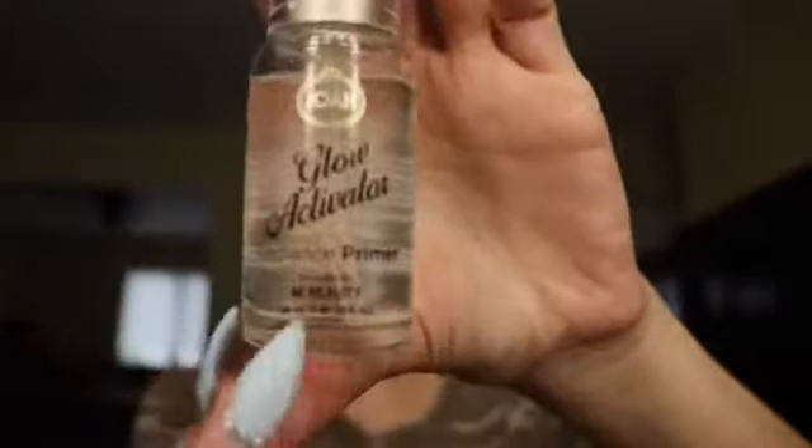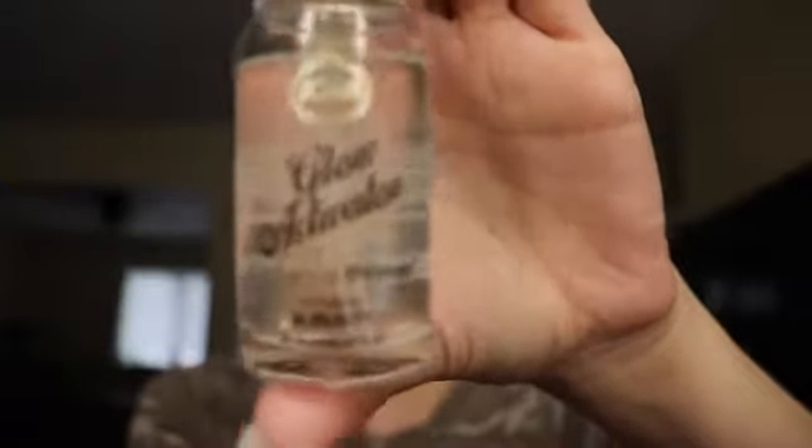Let's get started! I got the Glow Activator Primer — it's a radiance primer inspired by K-beauty, and it's from KISS. I'm not sure if KISS is the mother brand to JOAH. It has a pump, which I like. It has gold sparkle in it, which I think is meant to bring out radiance. Feeling it on my finger, there's silicone in here — it's kind of like the ELF poreless primer.